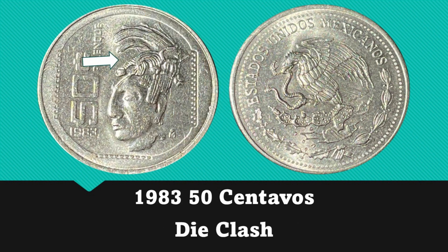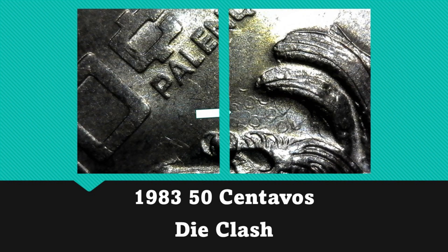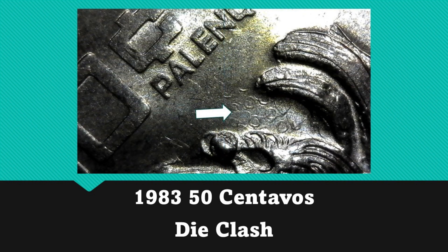Moving on to a 1983 50 centavos which shows some clashing on the reverse. The figure on the reverse of this coin is Pakal the Great, wearing what could be described as a decorative headdress. Near the top of the headdress — where I've placed an arrow on the image — is the area of open field where I noticed the clashing. In the close-up photo, this clashing appears to be part of the cactus that the eagle sits on on the obverse of the coin.